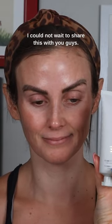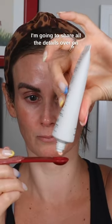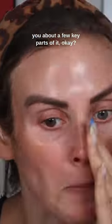I could not wait to share this with you guys. This is the Lightsaber Activated Mineral Sunscreen SPF 33. I'm going to share all the details over on my YouTube channel later, but I want to tell you about a few key parts of it.